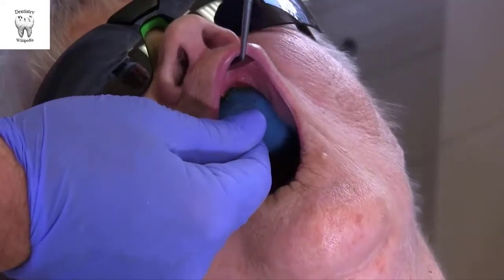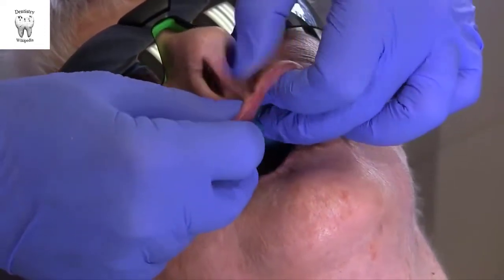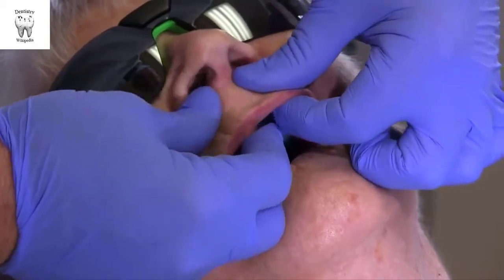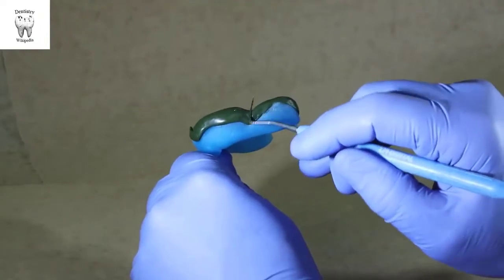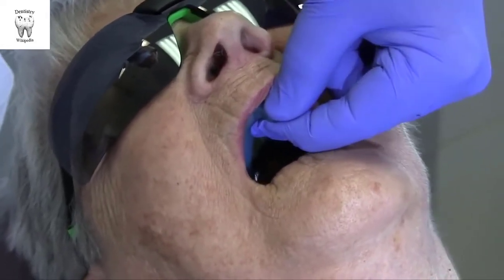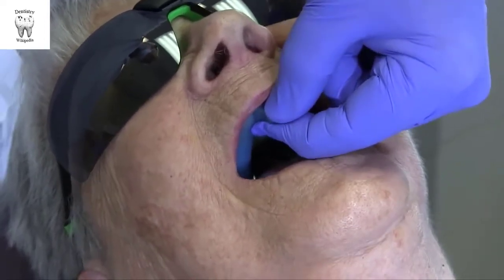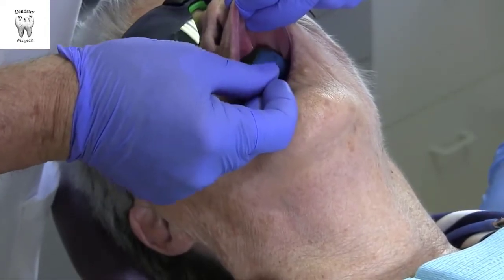Border mold the maxillary labial frenum by pulling the lip outward and straight downward in an exaggerated fashion. Be careful not to pull the frenum to one side. When complete, the labial frenum should be narrow and distinct, while the buccal frena are normally broader. When the maxillary tray is fully molded, it should have sufficient peripheral seal to resist removal from the seated position. If it does not, visually inspect and correct the peripheries.